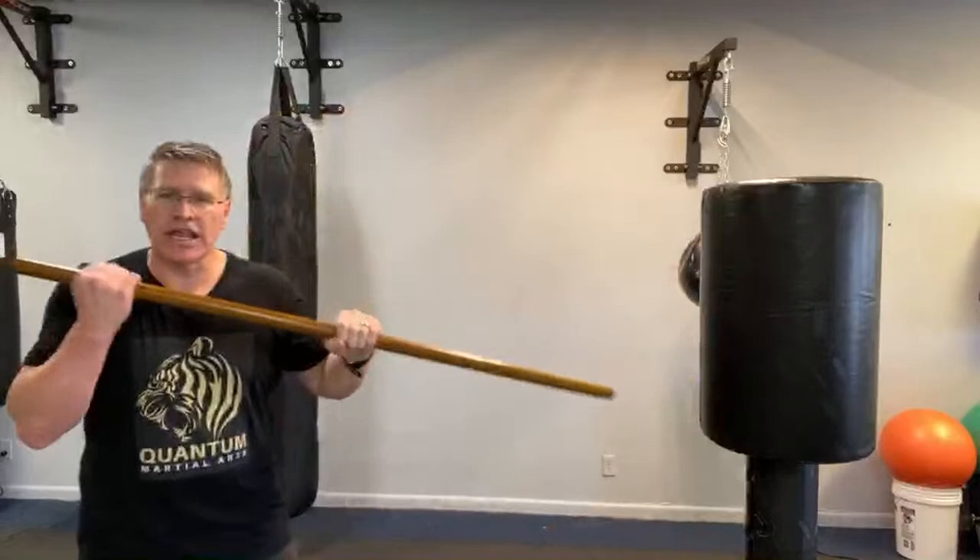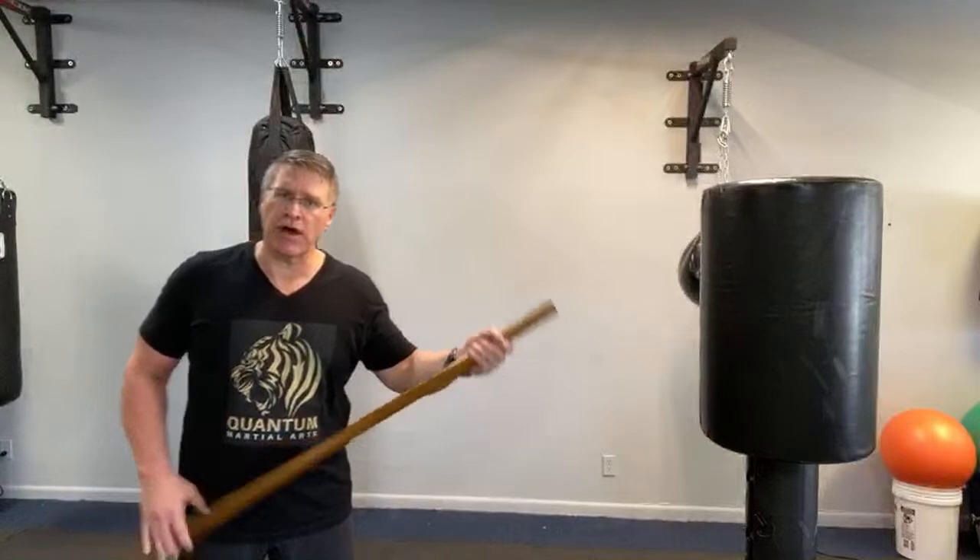The first principle of self-defense with a hiking stick is to put the stick between yourself and the threat. If they have a knife, you now have the full length of your stick as an advantage. The first thing you do is point your thumb directly at the threat — that positions the stick between you and them.